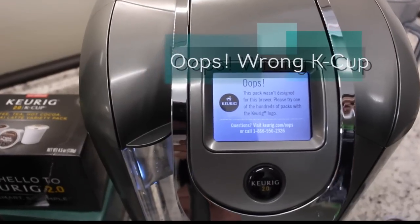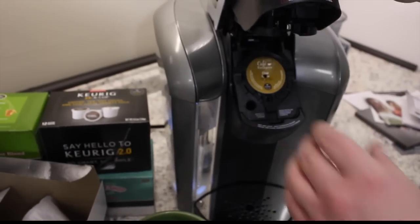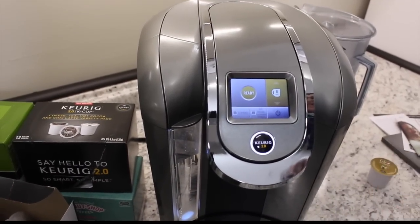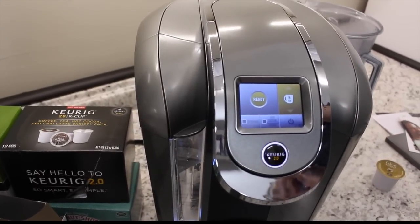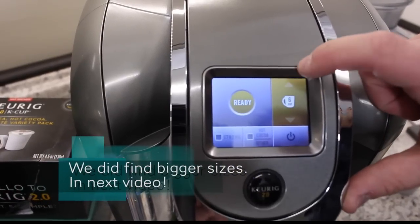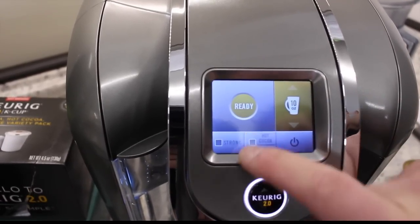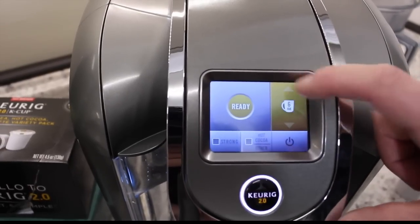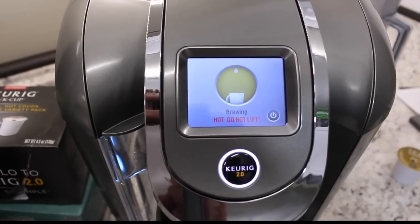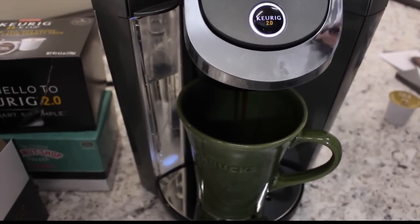Let me show you what I was talking about with these features. If I put the non-approved K-cup in right now — see what I'm saying? It says: 'Oops — this pack wasn't designed for this brewer. Please try one of the hundreds of other packs.' So it does not read it as Keurig 2.0 approved. Now, if I put the approved one in, it's ready to brew because it's reading that white circle. Let's look at our options — we can go all the way down to four ounces, six, eight, or ten. We have a Strong option or not. Let's go ahead and do six ounces and press go. It's a relatively quiet machine — nice stream.